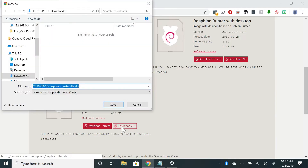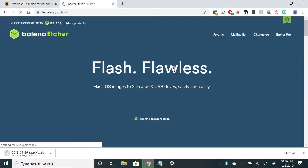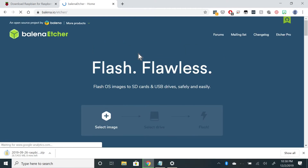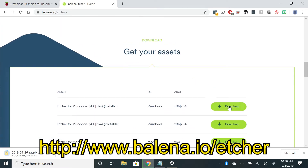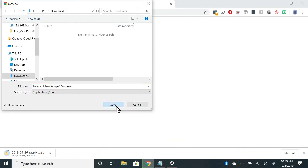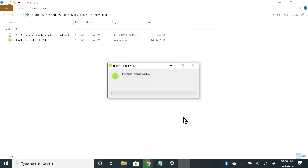Click on Download ZIP. While the OS is downloading, I'll install some software to write the OS to the SD card. The software I'm going to use is called Etcher, and you can download it by going to www.balena.io/etcher. I'll install it, and when the Raspbian OS is finished downloading I'll open up Etcher.